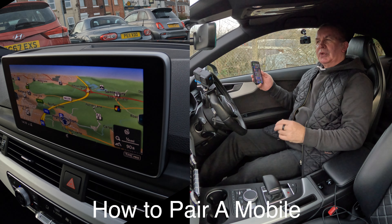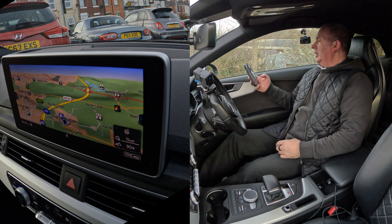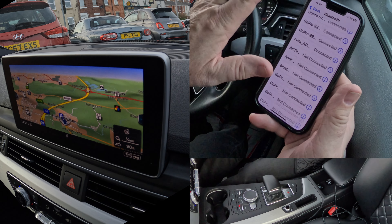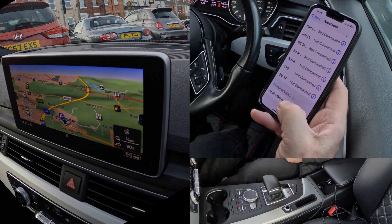I'm just going to show you how to pair a mobile to the Bluetooth audio system in this 2017 Audi S5. So first of all, we go over to the phone, we make sure Bluetooth is on — it's green there. We go to the bottom and it's already picked up Audi MMI 4556.